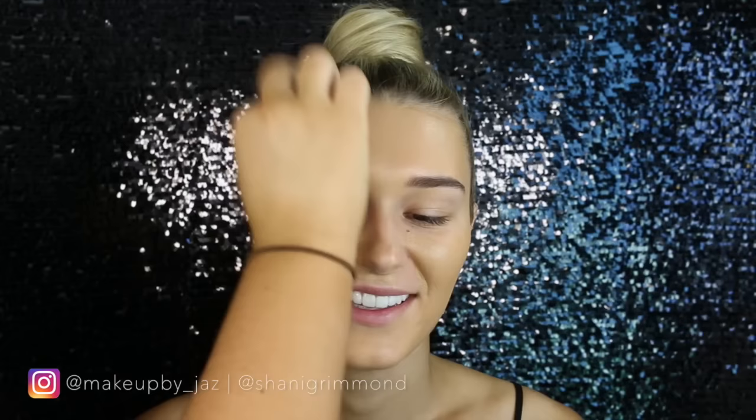I just thought I would mention that. It's amazing coverage — I love the color. It matched her fresh tan; she actually had wet tan on, so we were hoping and praying that it would match and it matched absolutely perfectly. I'm just buffing that in with a damp beauty blender.